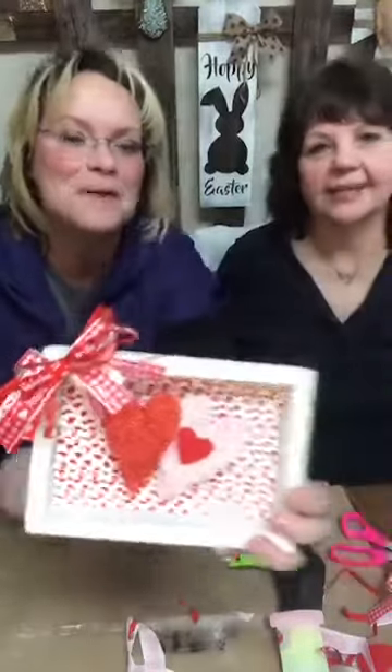Remember, if you like our crafts be sure to like us and follow us. If you are on YouTube, subscribe and hit that bell so you know when we're here. We appreciate you sharing — sprinkle, sprinkle — that helps us so much. Thank you so much for coming and playing with us today. We love you, and we want you to know that you are loved. Love one another!